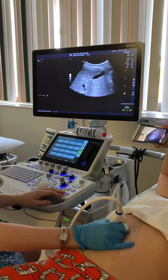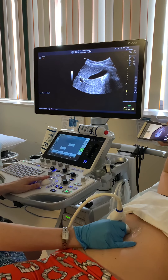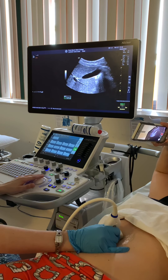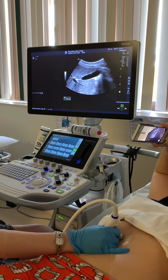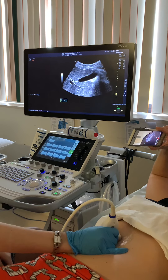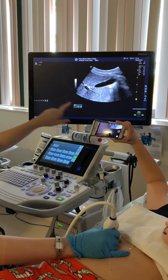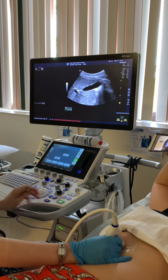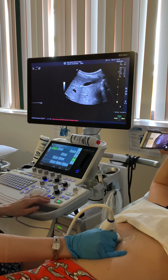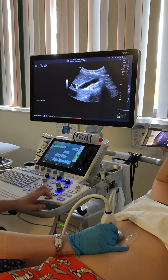We want to do three pictures through: lateral, mid, and medial gallbladder. At mid we're going to freeze our image — well, we're going to freeze for all of them — but at mid we're going to do a measurement of the wall. We want to measure the most anterior wall and it should be less than three millimeters. If it's greater than three millimeters, the wall is thickened, which can indicate pathology. We would freeze at lateral, freeze at mid for the measurement, then freeze at medial, and then the patient can breathe.